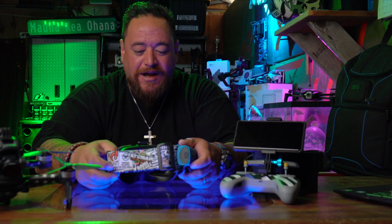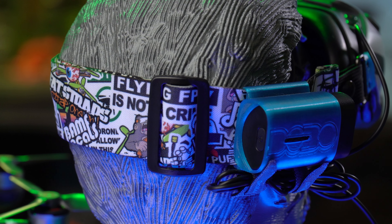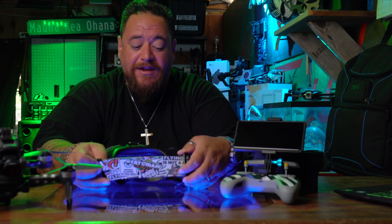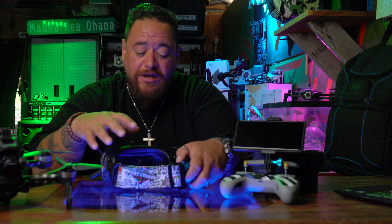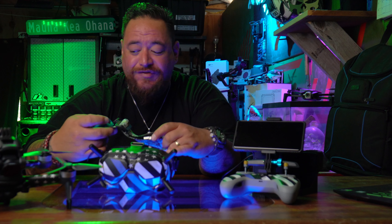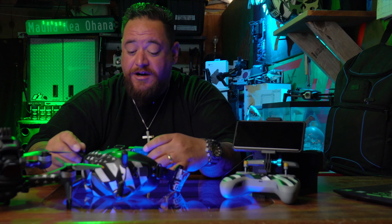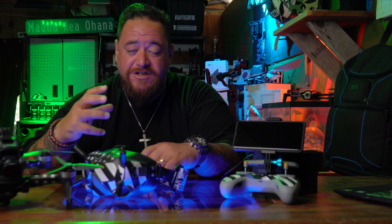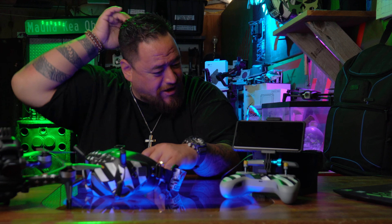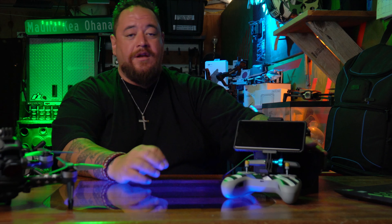Then there are the fat straps — these are the best investment in this whole thing. I actually ordered two more just in case these wear out, though I don't think that'll happen soon. They make it feel so much more comfortable to wear these goggles. In combination with Dobo's battery holder, this is pretty much the best accessory combination because it makes the fit so much better.